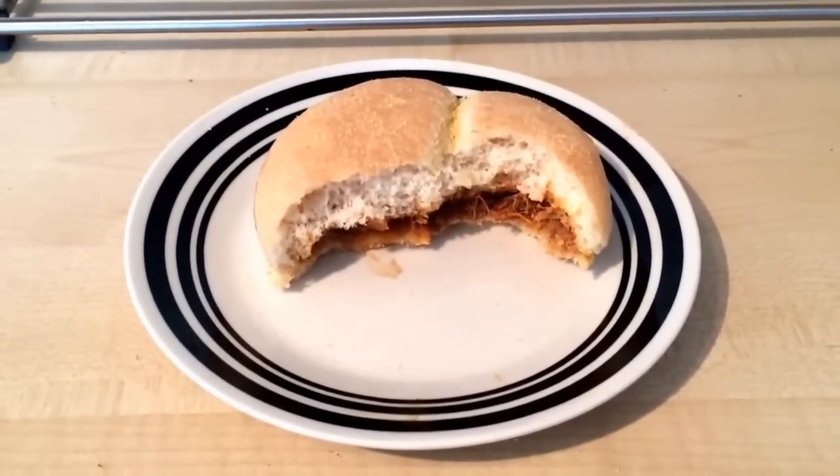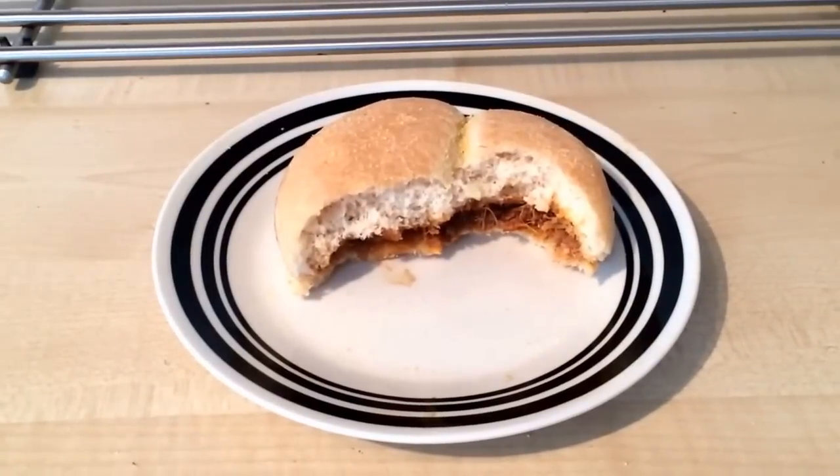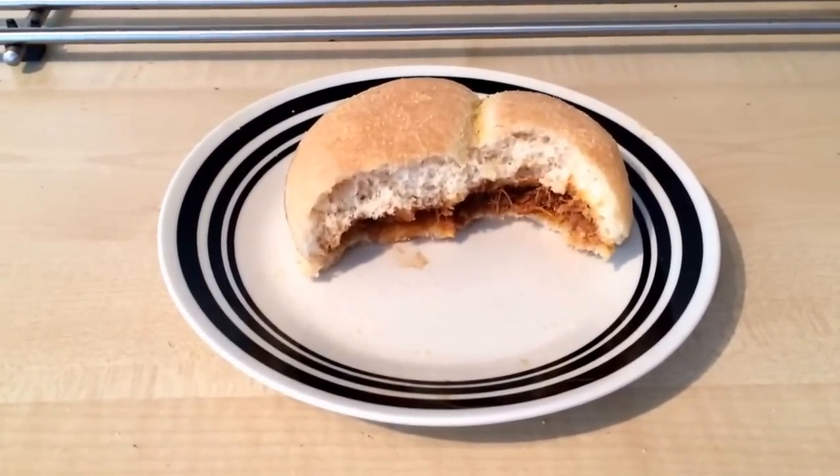So the barbecue pulled pork craze rolls on and that's Feasters' effort. That's my video review of the Feasters barbecue pulled pork sandwich - giving that a three out of five star rating. See you later!